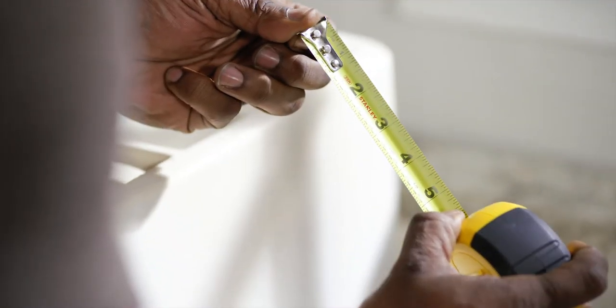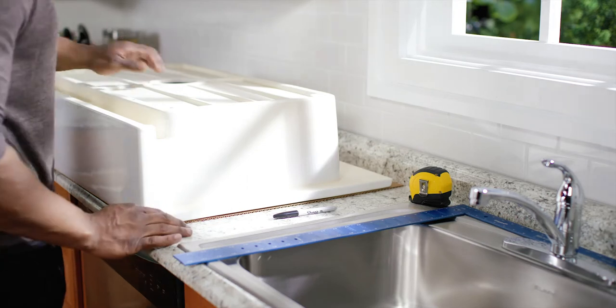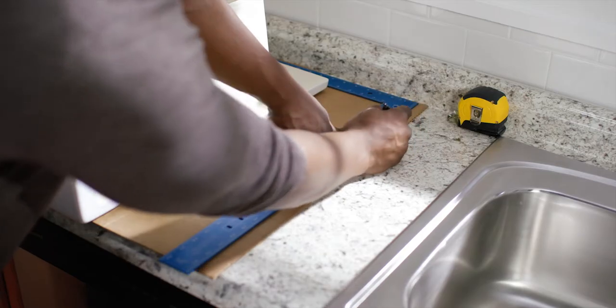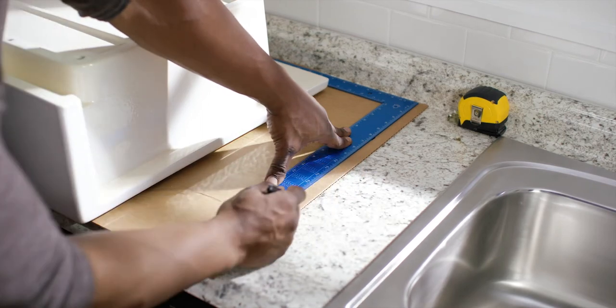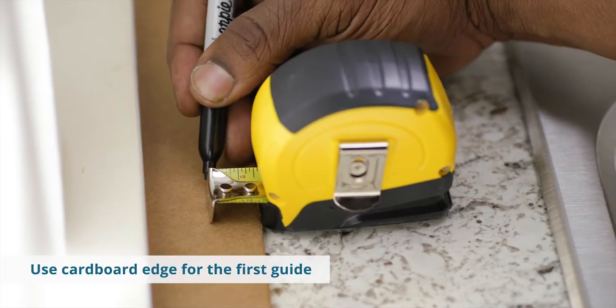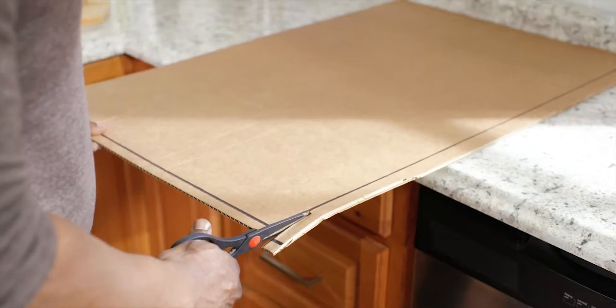Be sure to measure and dry fit before cutting into your countertop. Position the sink upside down on a piece of cardboard and trace the perimeter edge of the sink rim. Add a second line approximately three quarters of an inch inside that line, then cut out the trace template using the second line.